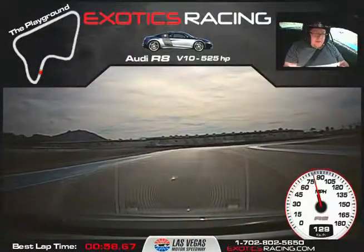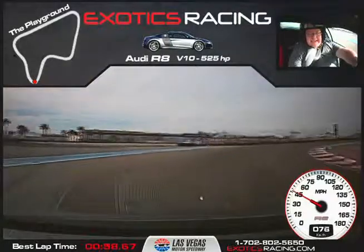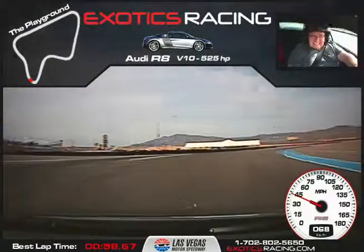Smooth brake, straight to your turn — go a little more, harder. Start releasing that brake. Turn the apex. Balance. Smooth, and let it go soon. He came out of the brake. Let it unwind throttle. We're going one more lap.